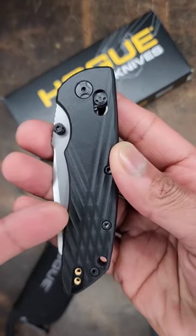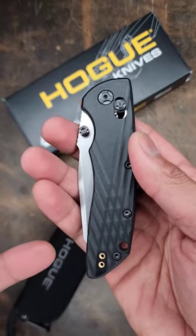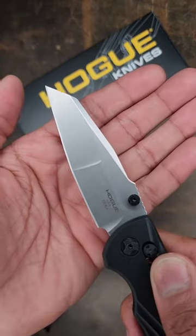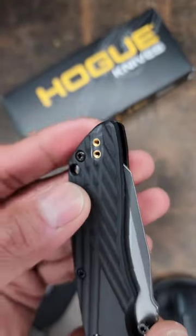This knife right here is one of the goats. I've talked about it before. This is the Hodeca. Gonna cost you 136 bucks. Blade steel: Magna Cut. The scales are polymer and you got a deep carry clip that is reversible.